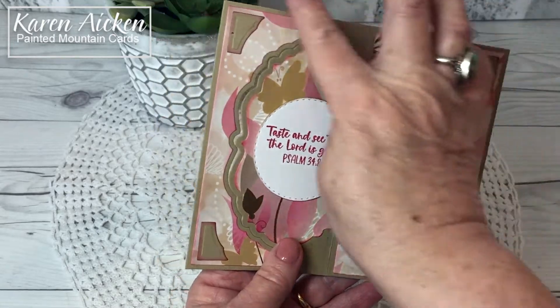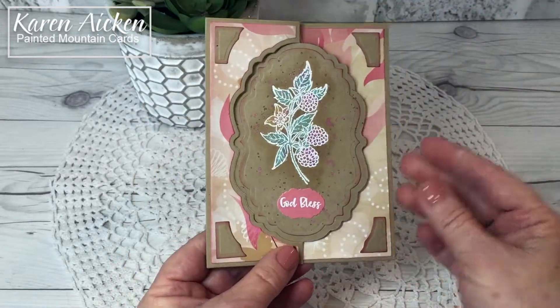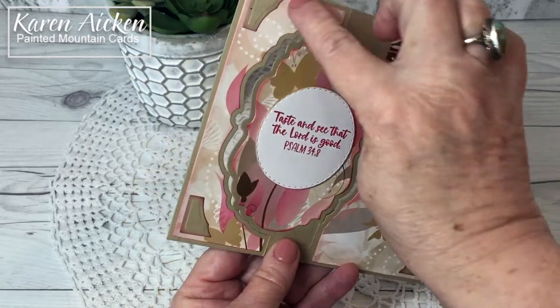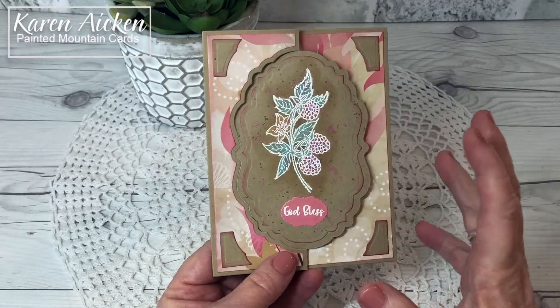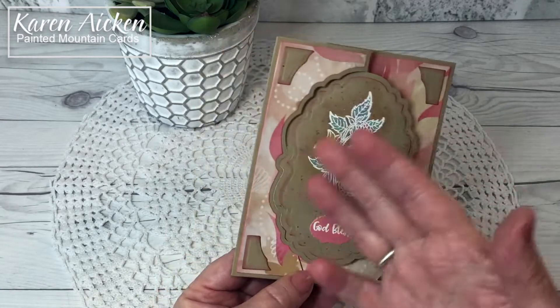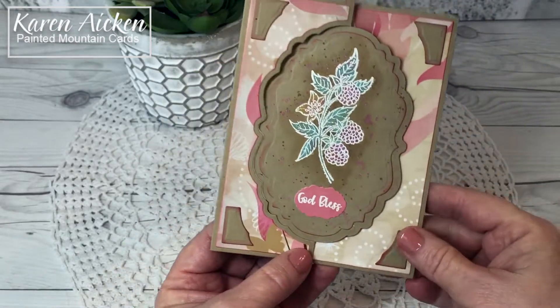It die cuts the card base — all of that cutting, scoring, all of that work is done for you — and it comes with the layering dies for this panel here and this panel, and a couple of labels as well. So easy, easy to make a polished looking card and it goes together quickly. All the edges cut straight and the layers have a little embossed detail on the edges as well.